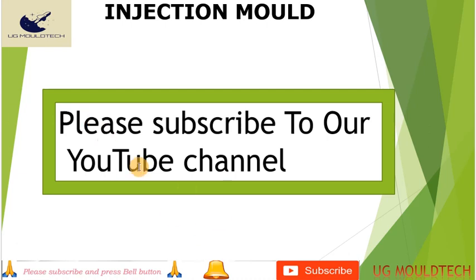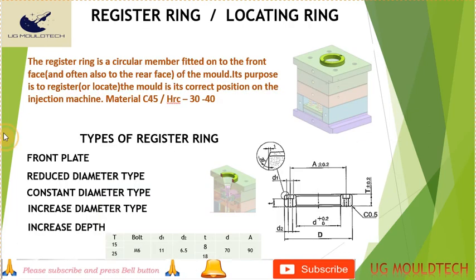Now we move on to what is a register ring. The register ring, also known as a locating ring, is the circular member fitted in the front face of the mold. Its main purpose is to align the injection mold in the injection molding machine. The hardness will be around 30 to 40 HRC.